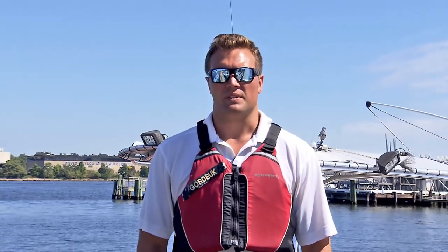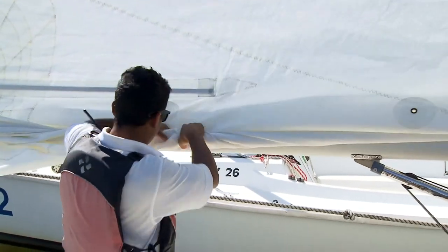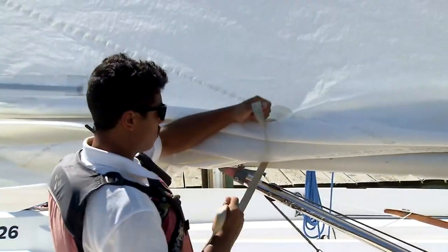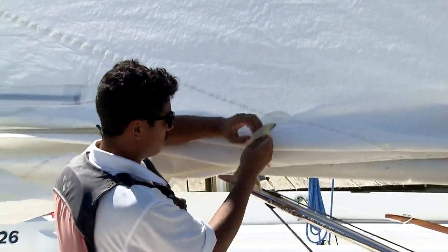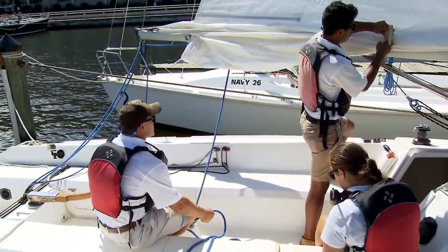Next, the sail ties will be used to tie off the bottom part of the sail. Roll the bottom part of the sail as tightly as possible to make the neatest reef possible. The front two sail ties go through the reef points and only around the sail, not the boom. The sail ties are tied with square knots.